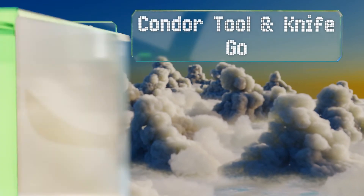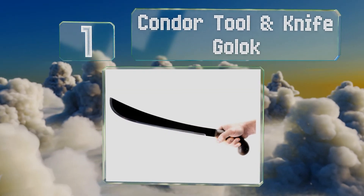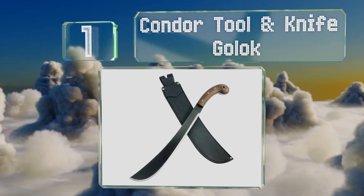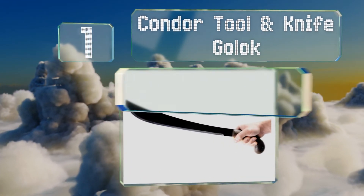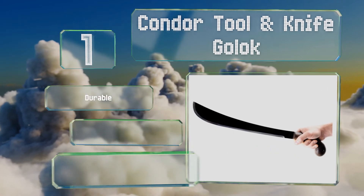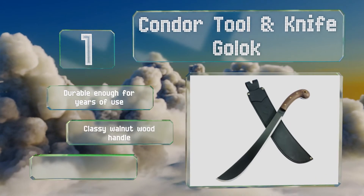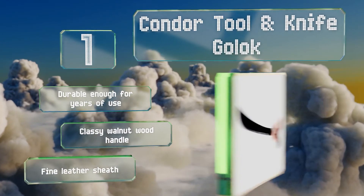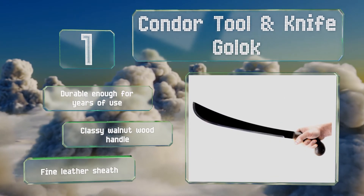And coming in at number 1 on our list, the 14-inch Condor Tool and Knife Golok is proof that they occasionally do still make them like they used to. It's a well-made full-tang model, equally useful in hunting or skinning wildlife as it is whacking through small trees. This one's durable enough for years of use, with a classy walnut wood handle and a fine leather sheath.